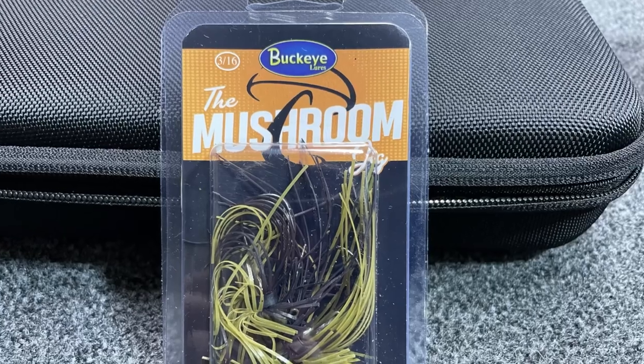So this item is new to me — it's the Buckeye Mushroom Jig. I got a couple of sizes: three-sixteenths and a quarter ounce, and it comes two to a pack. There are a couple of different colors. I tried to keep it simple, and since this is a new lure to me, I'm going to play with green pumpkin. Green pumpkin is probably one of the best colors when it comes to smaller baits like Ned Rigs and small jigs.